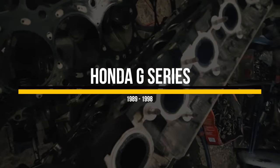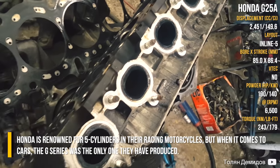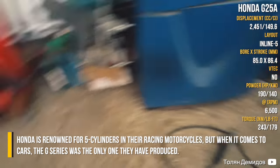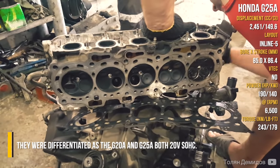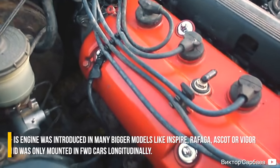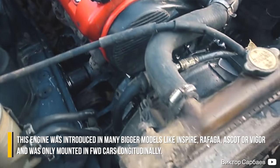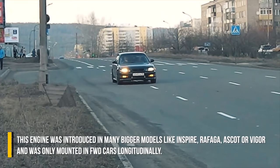Honda G-Series. Honda is renowned for 5-cylinders in their racing motorcycles, but when it comes to cars, the G-Series was the only one they produced. They were differentiated as the G20A and G25A, both 20-valve single overhead cam. This engine was introduced in many bigger models like Inspire, Rafaga, Accord, or Vigor and was only mounted in front-wheel drive cars longitudinally.